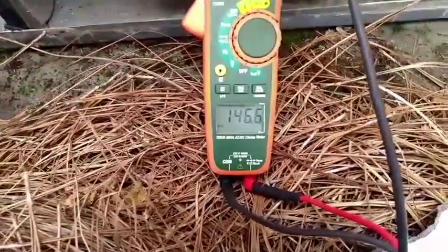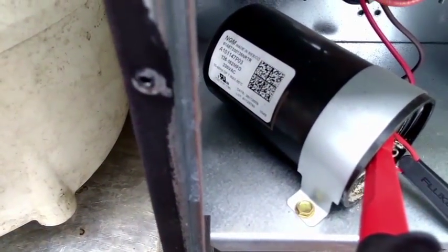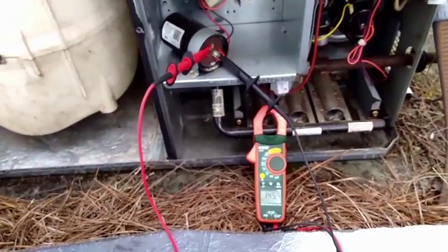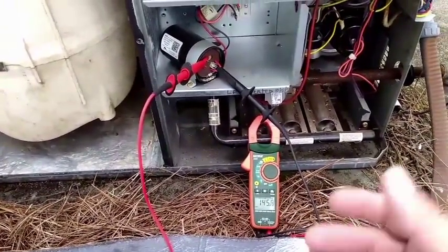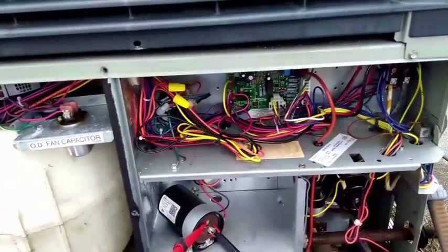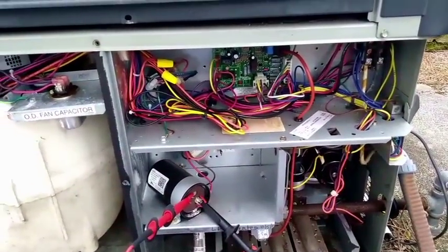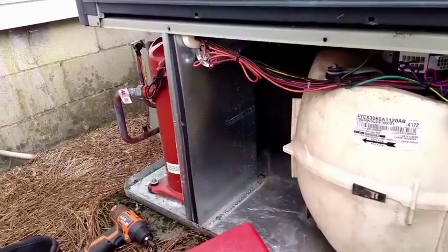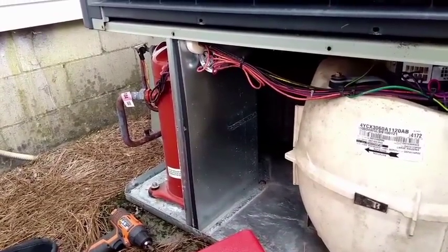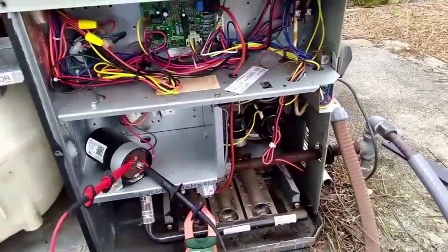Checking my start capacitor — plenty of juice there. We're supposed to be between 135 and 162, and it looks like we're in range. It's a scroll compressor anyway, so I would expect it to start, especially after it was equalized. I don't think there's any problem with it at all. If I have an acid test, I'll do that as well, but I don't think I have an extra one — I think I used the last one — so I'll go check and see.